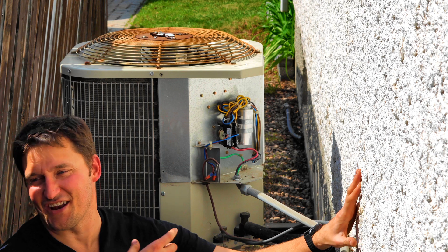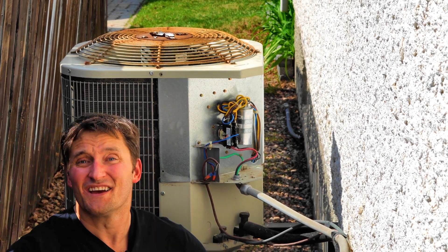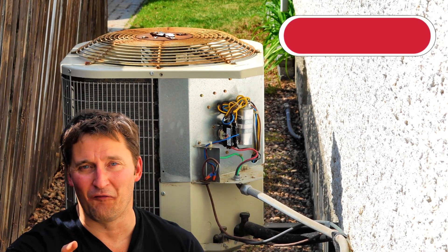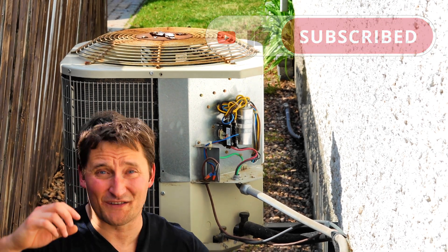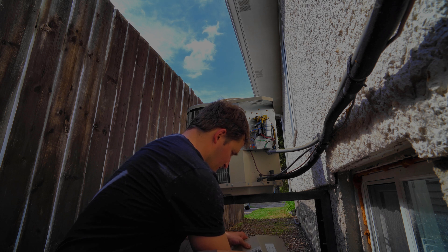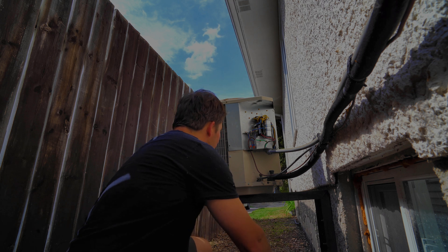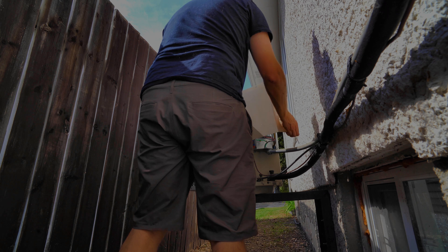Just like that — you heard the unit fire right up. That contactor clicked and she spun right up. Cool air is going to be blowing out of the vents. It's just that easy to fix your own AC unit. If you found the video helpful, consider hitting that like button. Subscribing to the channel makes a huge difference. Catch you in the next video — bye for now.